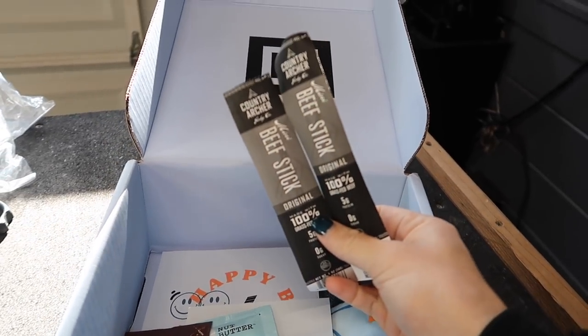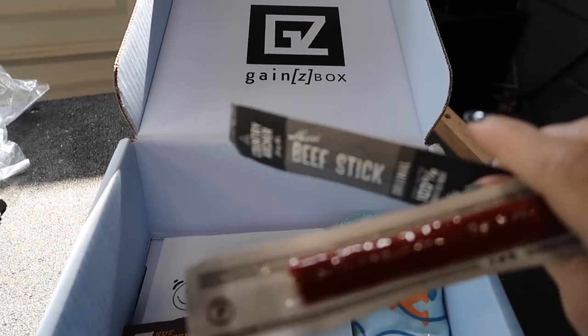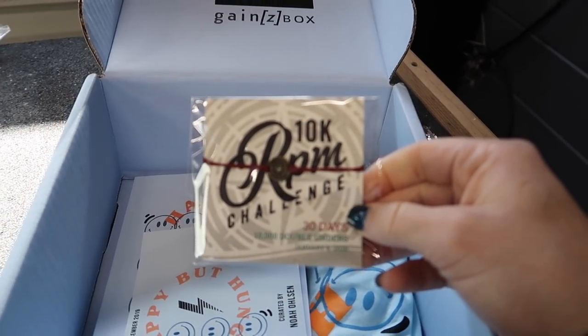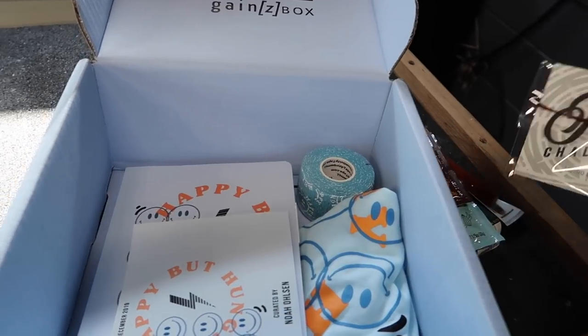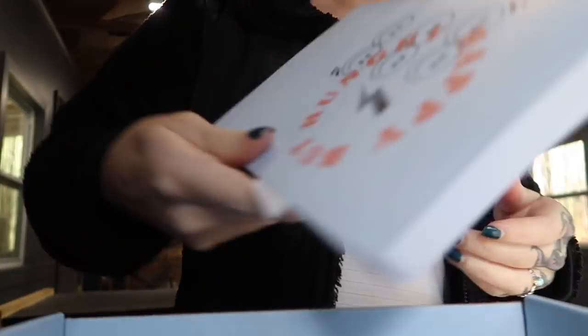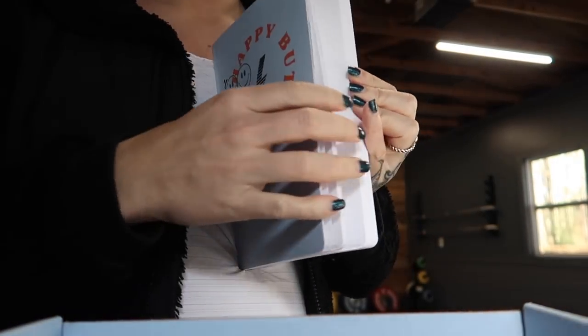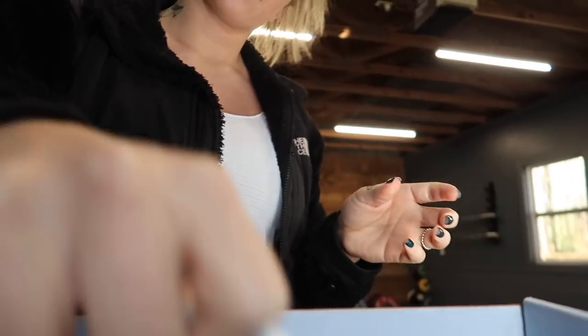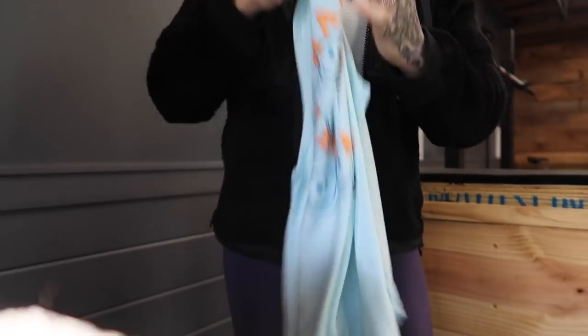First up are beef sticks by Country Archer, some nut butter — two packets — a bracelet by RPM with a challenge you can sign up for, thumb tape that says 'happy but hungry,' a daily intention journal with a note from Noah inside, and a tank top. I'll put a link in my description for 40% off your first Gainsbox — great last-minute Christmas gift idea. Now let's dive into those mobility and activation drills.